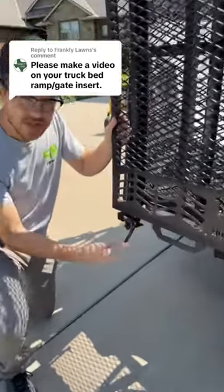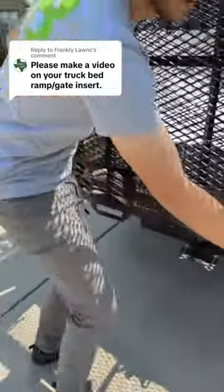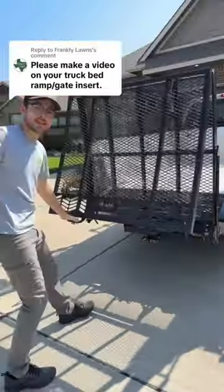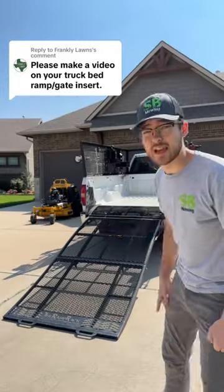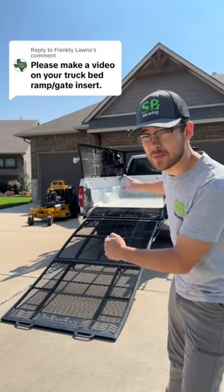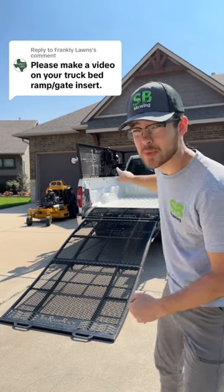It's super easy to open — there's just these two pins right here and right over here, and then you just pull it up. It's super simple because I can just drive my mower right up in there, and it can fit up to a 48-inch width between my wheel wells.